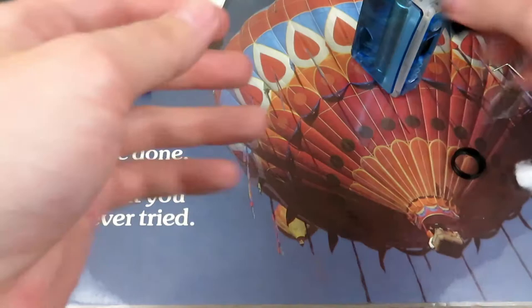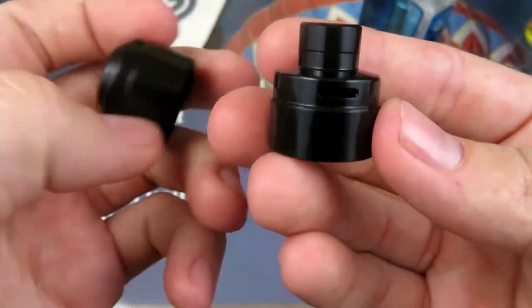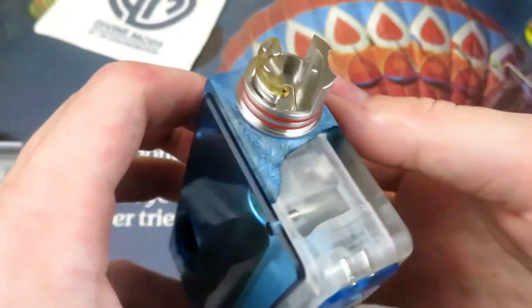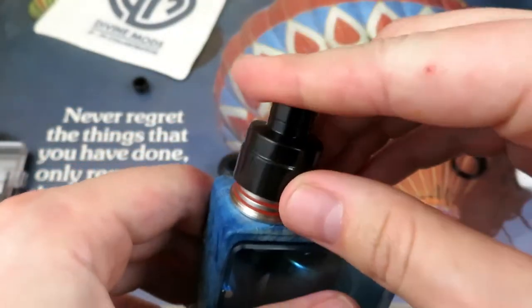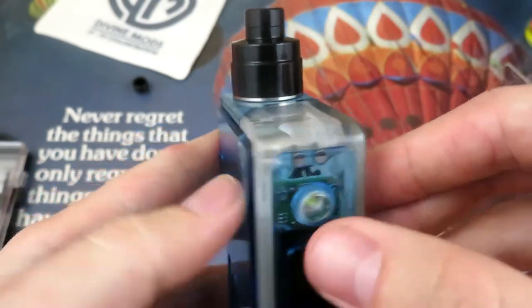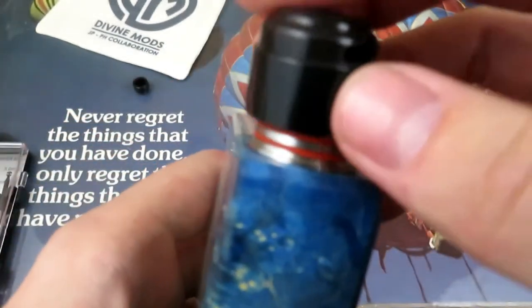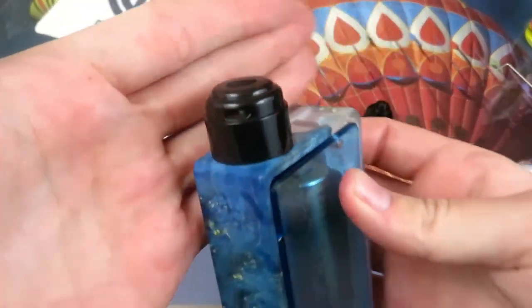Looking at what you get in the bag: you get a 22mm top cap and a 24mm top cap. What I mean by that is, taking a look at the deck — if you put this cap on, it's 22mm in diameter. When you put this top cap on it, it makes it a little bit bigger and it is 24mm in diameter.